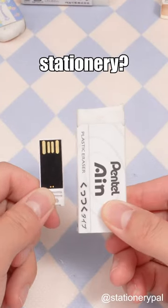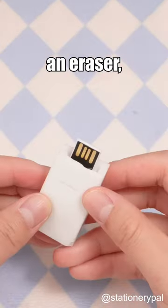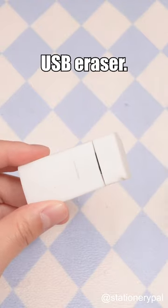Want to carry a flash drive along with your stationery? Carve out a gap in an eraser, insert the flash drive, and you've got yourself a USB eraser.